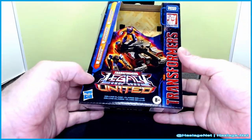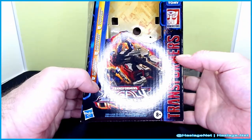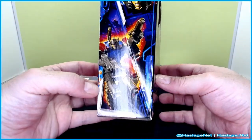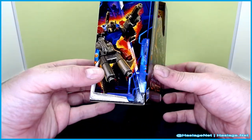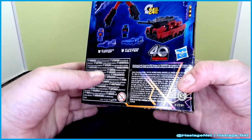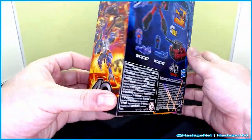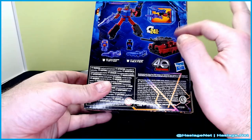His box, of course, has him in his alt form with his targetmasters. Here is robot mode and his targetmasters are in their alt modes. The conversion chart here: 24 steps.